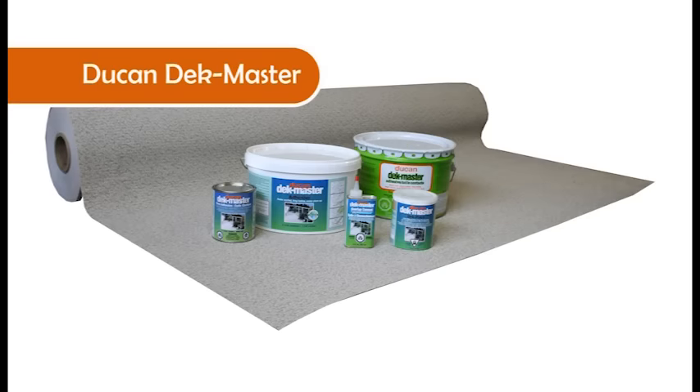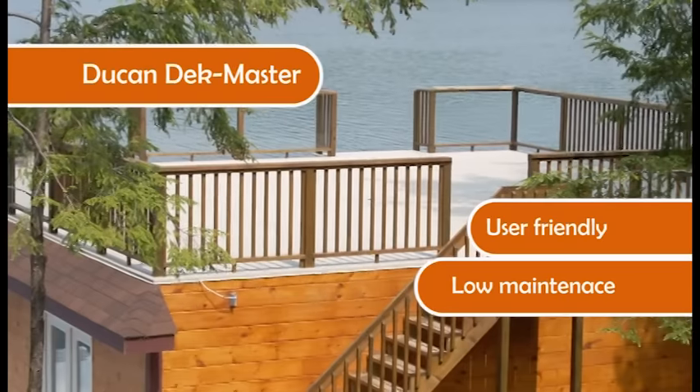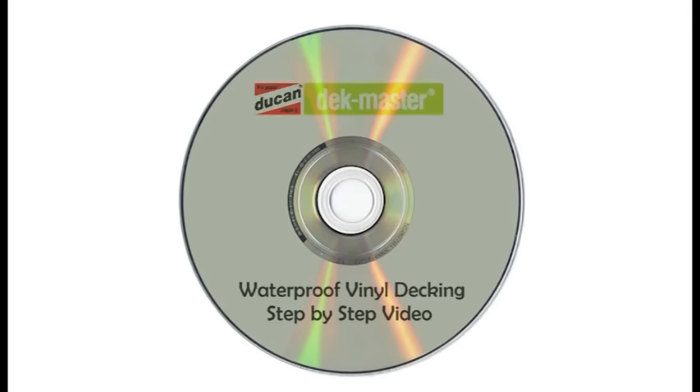Dukan Deckmaster is a waterproof vinyl sun deck system that is user-friendly, low maintenance, and allows storage or recreational living area beneath the deck. This DVD provides complete instructions and handy tips for making your vinyl deck project as simple and as easy as possible.